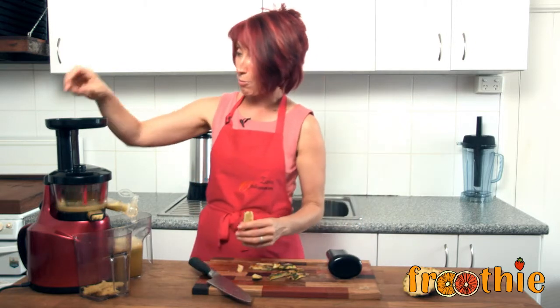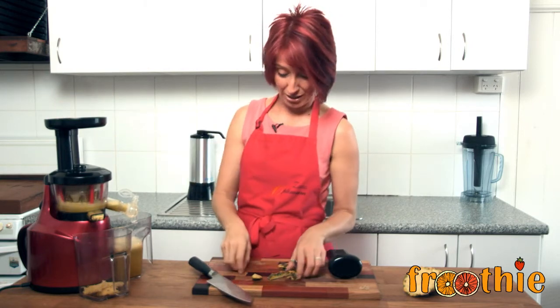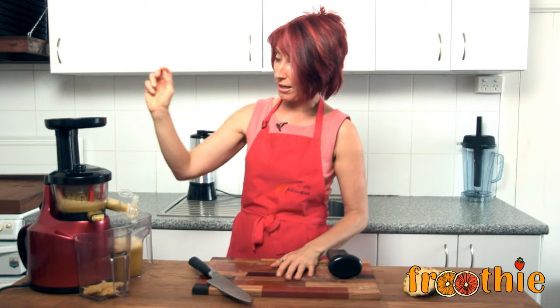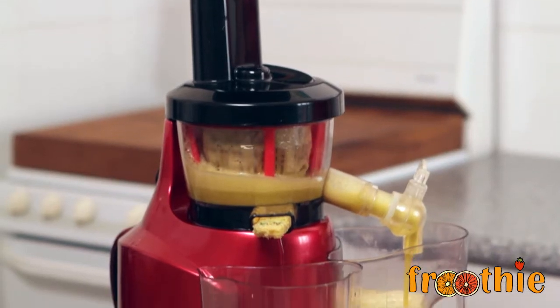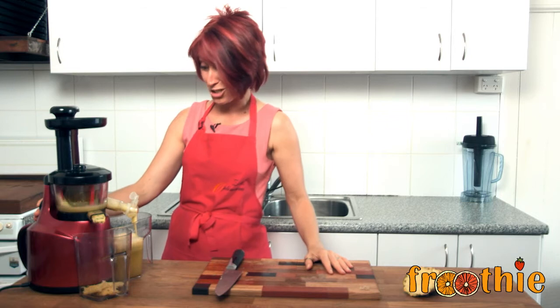Just popping that through. The other cool thing you'll notice when you start juicing the skin is the juice goes from that bright yellow colour to a bright green colour. Last little bit going through. So there we have it — the juice of an entire pineapple through your Optimum 400 juicer with no blockages, no difficulty, and I bet you any money it tastes great. I'm going to pour it into a glass and check it out. I'll see you next time. Ciao for now.